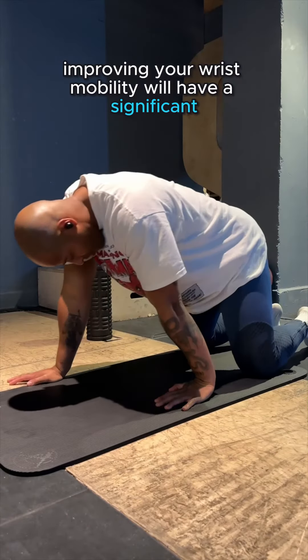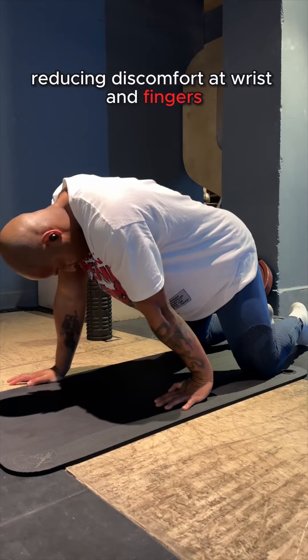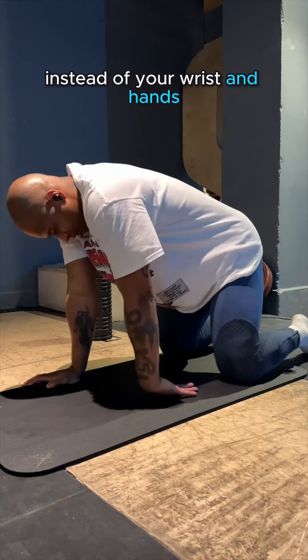Improving your wrist mobility will have a significant impact on how well you can front squat, reducing discomfort at the wrist and fingers but also allowing you to remain tighter to the bar, holding the weight in your trunk instead of your wrist and hands.